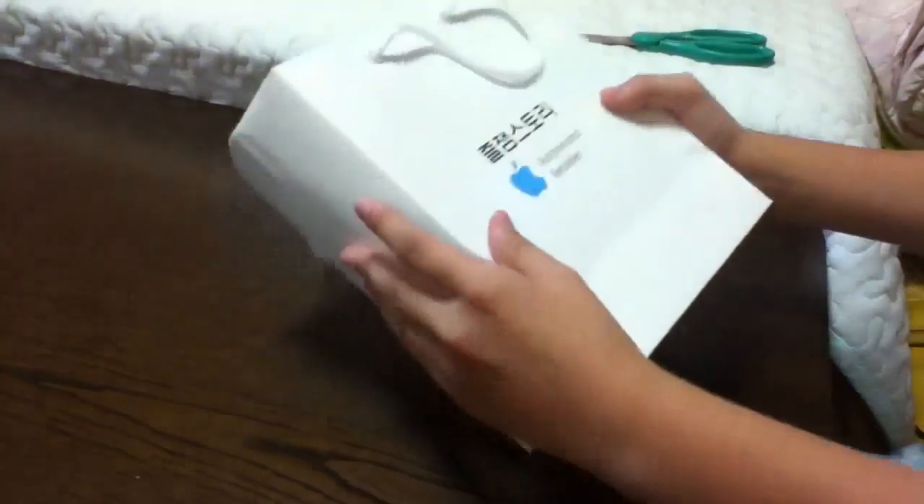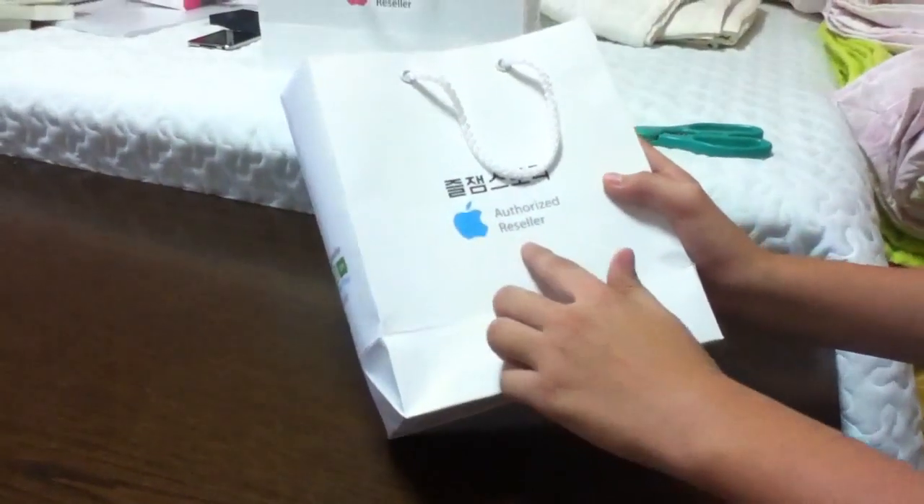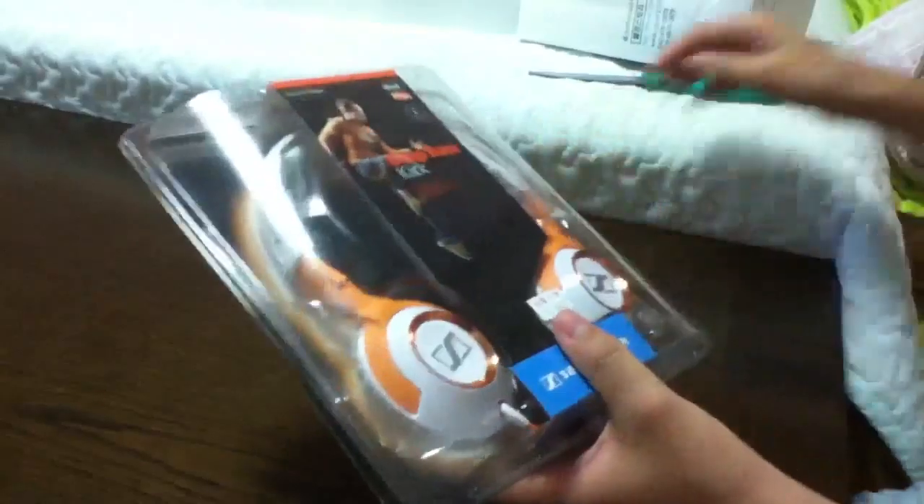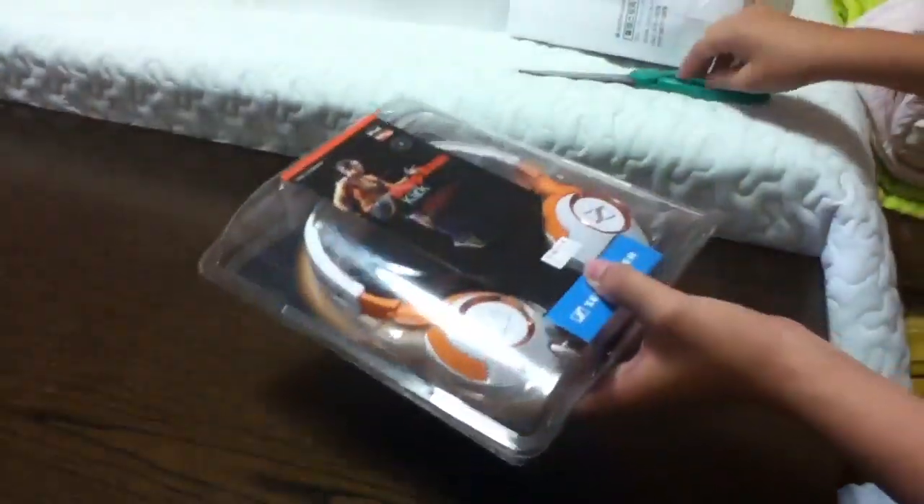So here it goes. I bought this from an authorized Apple reseller. Okay, deep bass kick. Without further ado, let's get on to the unboxing.